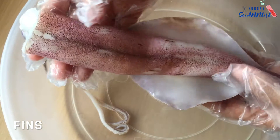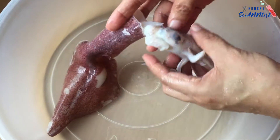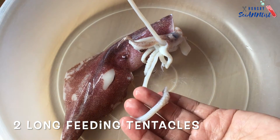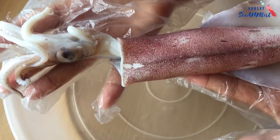Fins — this part helps the squid as it moves through the water. Two long tentacles are used to grab prey and bring it close to the mouth.